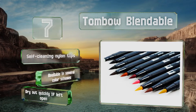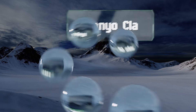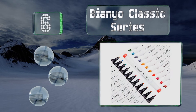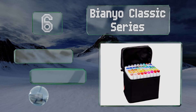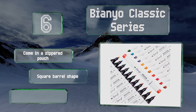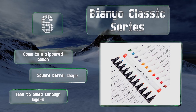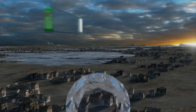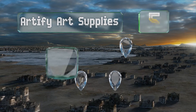Moving up our list to number six, the Piano Classic Series are smooth-flowing with fast-drying ink that makes them resistant to smudging as you work. They're good for making caricature drawings at parties or giving as a gift to someone who wants to get into fashion design. They come in a zippered pouch with a square barrel shape. However, they do tend to bleed through layers.